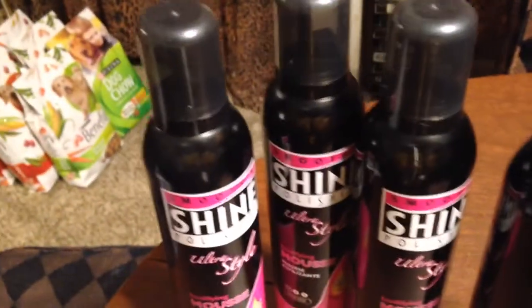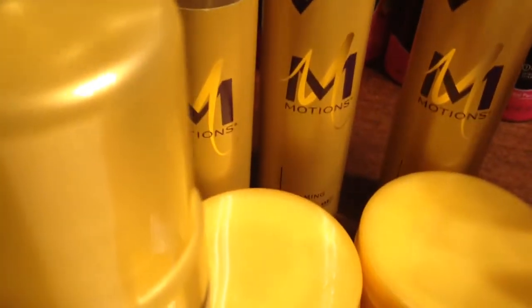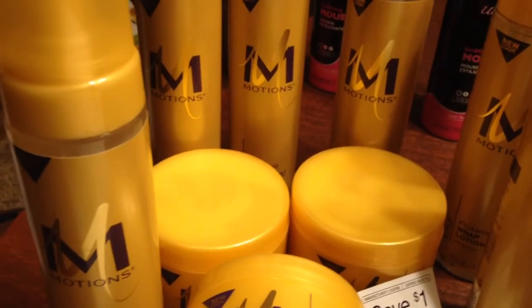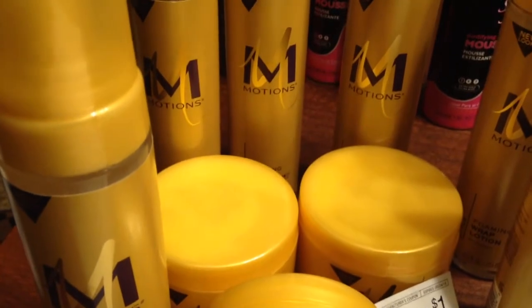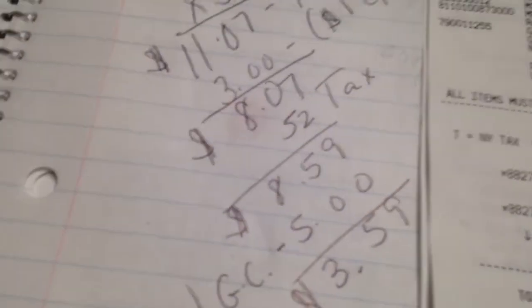The other thing that I bought was the Motions. I used a $1 off coupon. I didn't have coupons for all of them, but I bought it anyway because it was a good price. I bought the Motions, and I have dollar coupons for each one that you see here. This was $3.69. When you buy three of them, it came up to $11.07. I had three $1 coupons, which left me $8.77, plus I added $0.52 for tax, and that left $8.59.